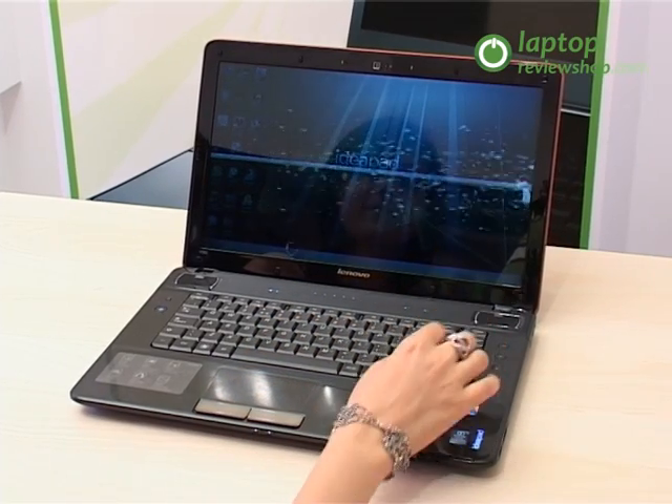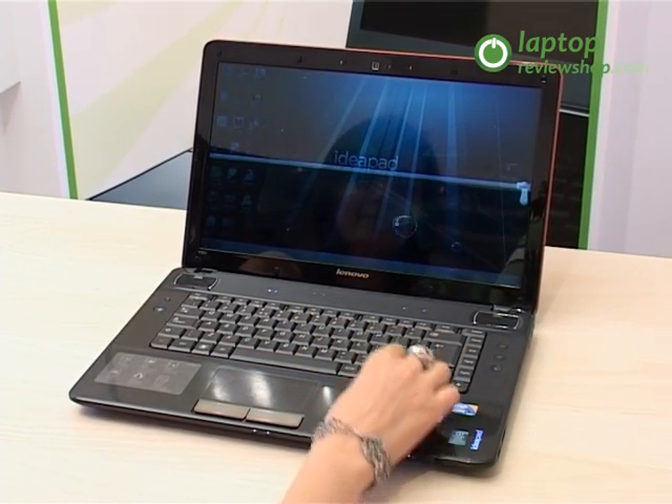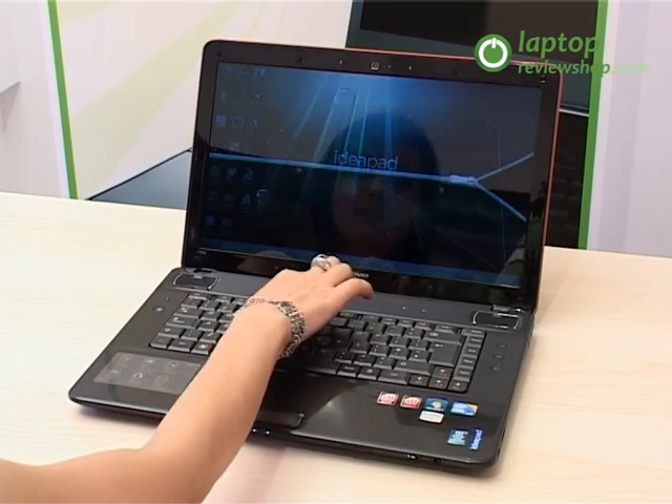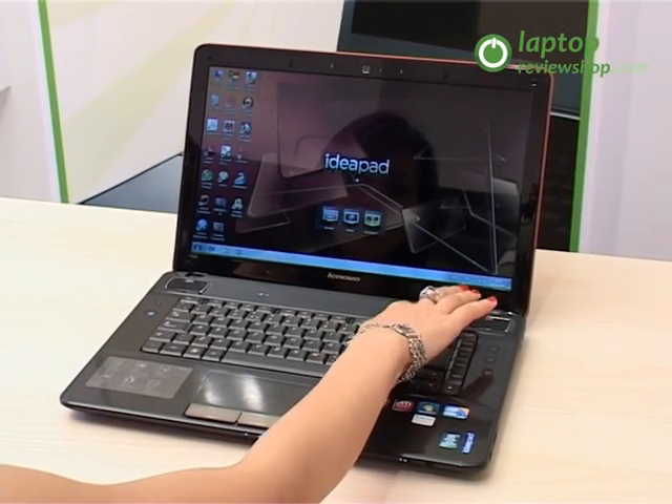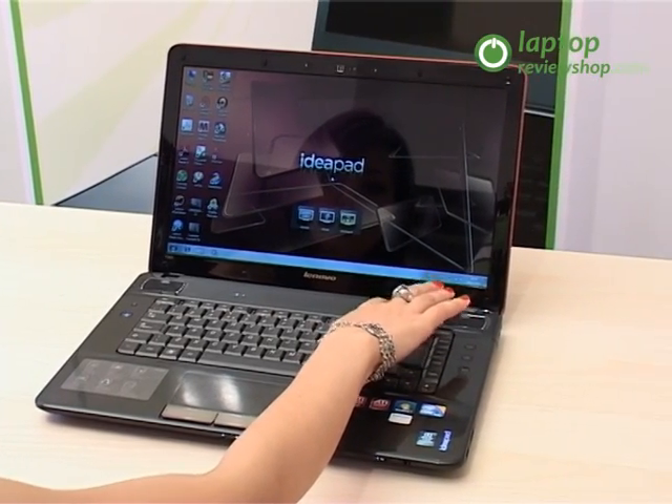For a fabulous multimedia experience, the notebook must offer an extraordinary video quality. With its 15.6-inch HD widescreen LED display and a 1366x768 resolution, the Y560 offers one of the clearest video qualities of any entertainment PC on the market.